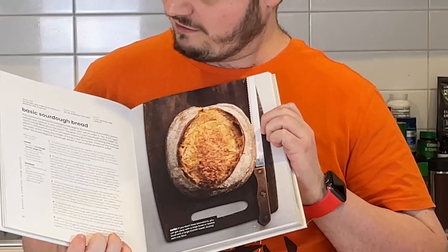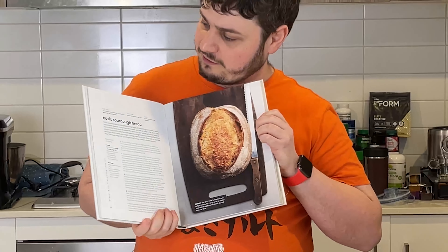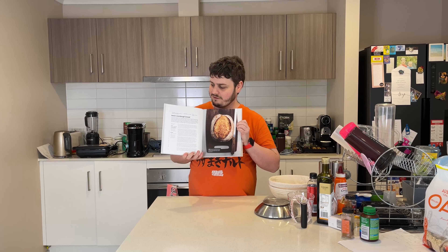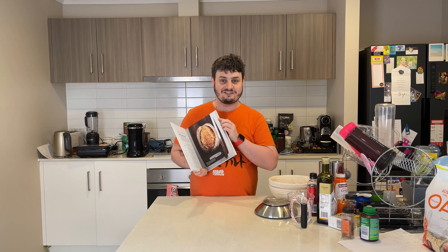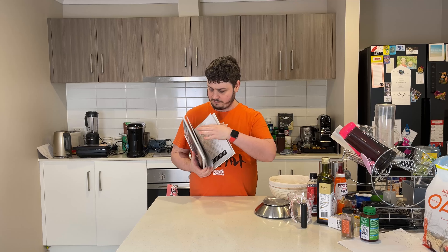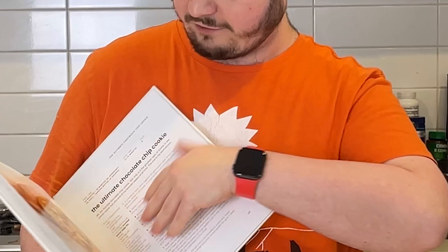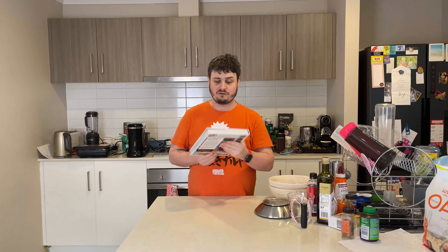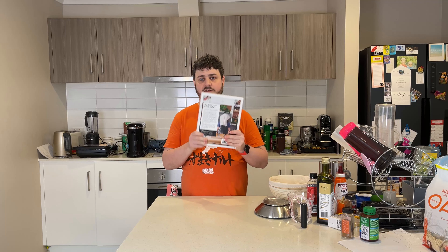Yep, this is the famous basic sourdough bread recipe, which I've made many of. He's got a ton of other stuff which I have made — like I've made his cookies, I've made cinnamon scrolls. Love it. Great.